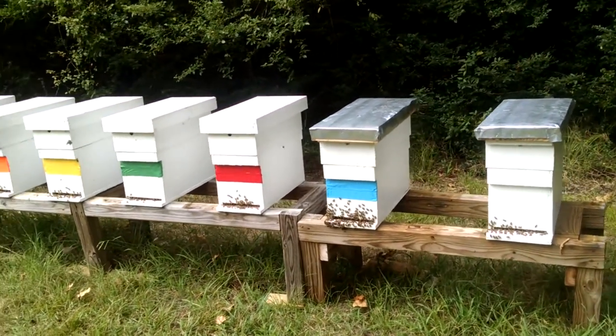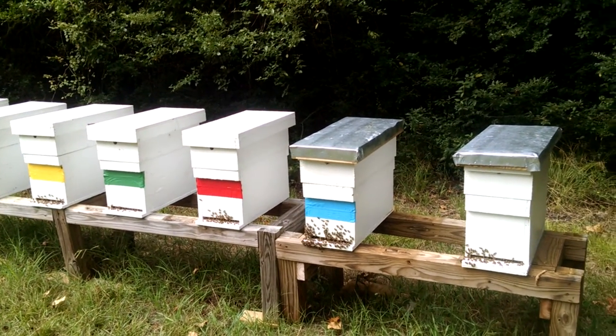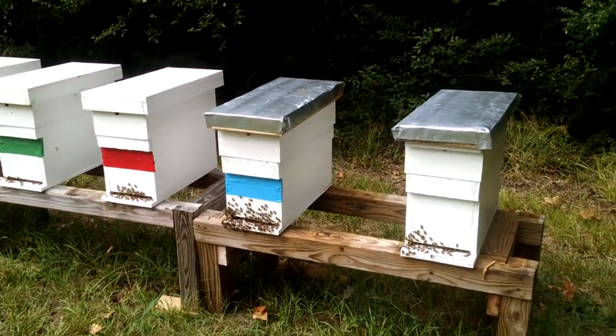These are the Fat Bee Man's bees over on Dan's property, close to my house. The population is really exploding — they're building up really fast.